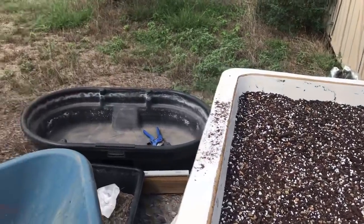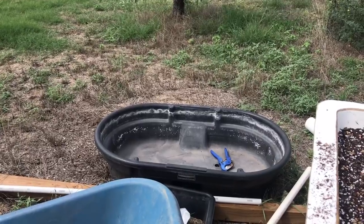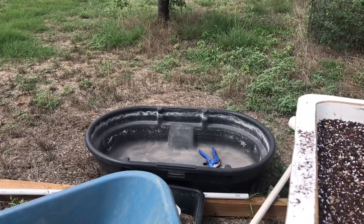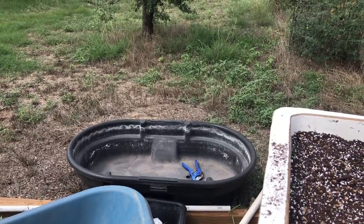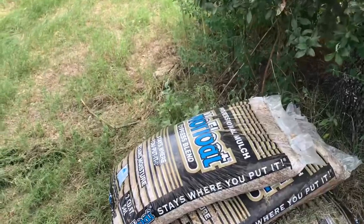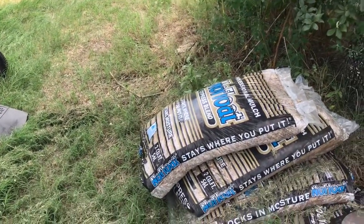I want to show you — I'm going to take a Rubbermaid stock tank, probably a 100-gallon one, and fill that with water. Actually, I'm going to dump in the cypress mulch that's sitting right over here. I like to use bulk hardwood mulch, but cypress mulch is an awesome mulch because it doesn't float — so when you get a rain event, it doesn't float up and go out of your containers or garden.